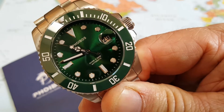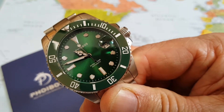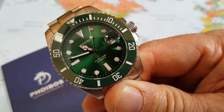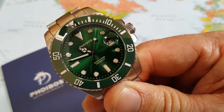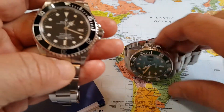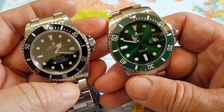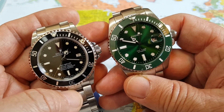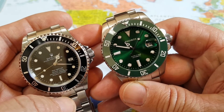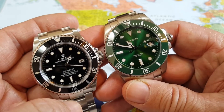40 millimeter case, so it is not that big of a watch. I'm going to go get my Sea Dweller and we'll do a quick little comparison. So I just wanted to do a quick comparison in size — the Sea Dweller and the Phoebus 1000 feet, 300 meter diver — very comparable in size, just perfect size on the wrist.